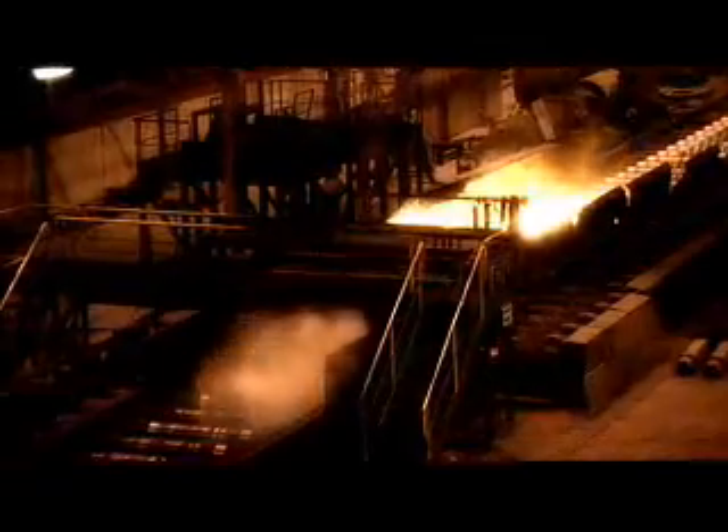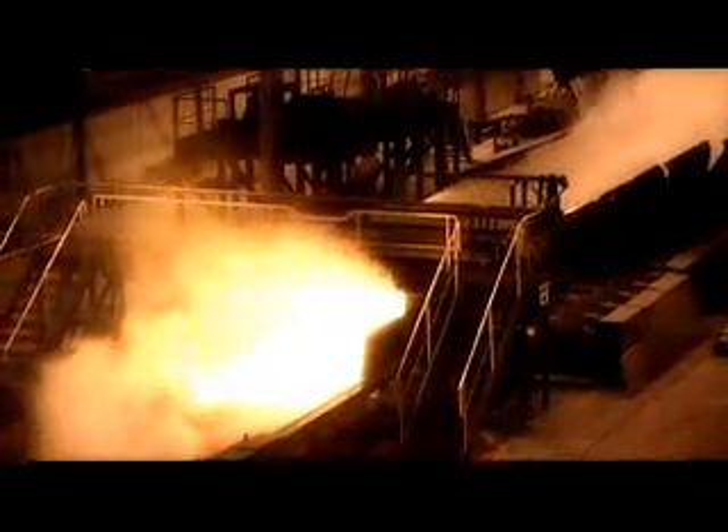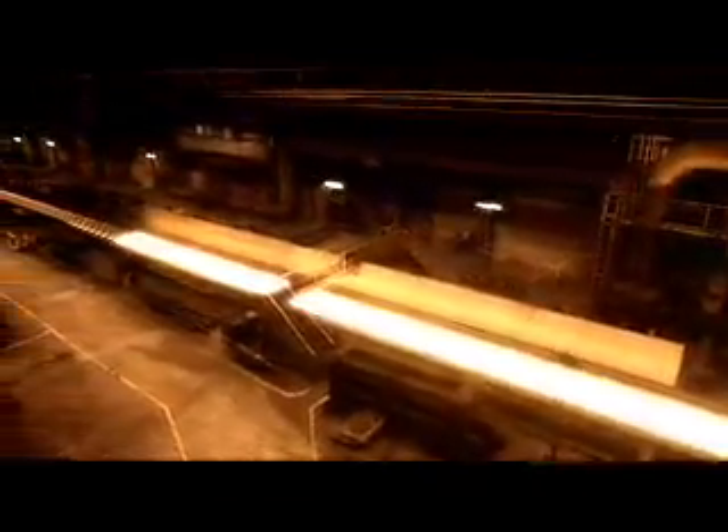The steel from the continuous casting is preheated to approximately 1250 degrees Celsius before it continues to the hot rolling mill. The length of the material increases during the rolling in proportion to the decrease in thickness, while the width remains basically the same.